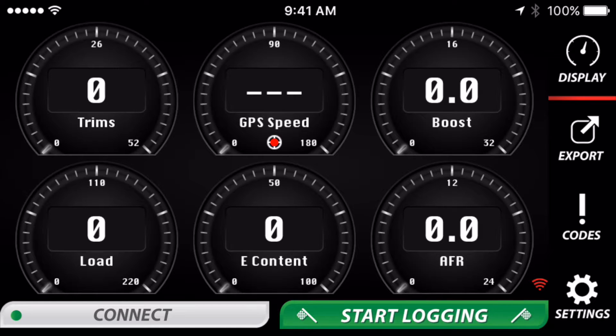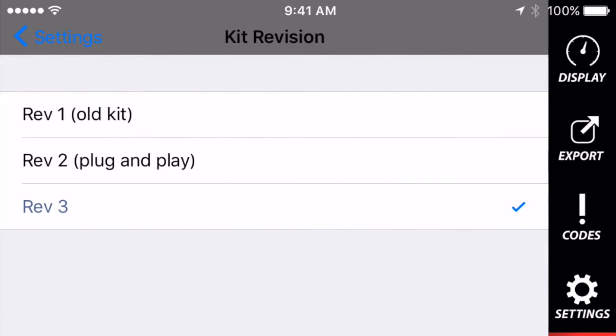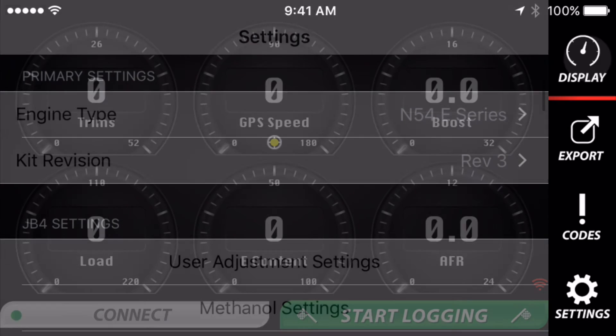After you get your revision 3 connect kit installed, open the app, go to settings, set your engine type, and then most importantly set your kit revision to revision 3. If you set it to anything other than revision 3 while using a revision 3 kit, you're gonna have some weird issues. So just make sure you set that properly, and that's it.